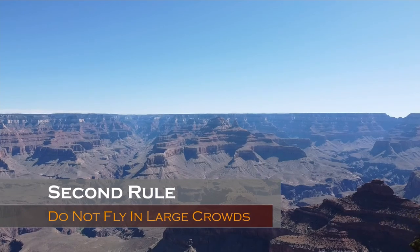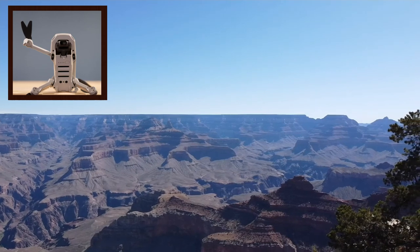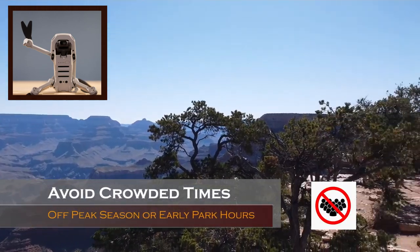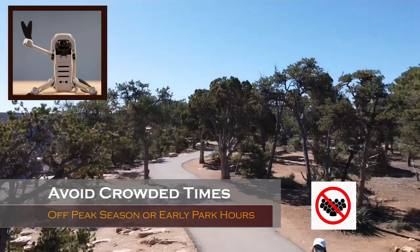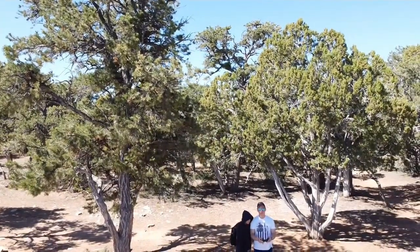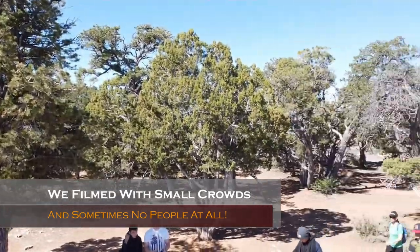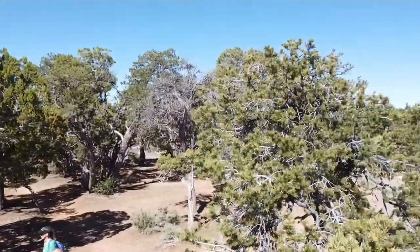Second rule: if you're determined to fly your drone at a state park, make sure it's not crowded. Preferably an off-peak season or maybe when the park first opens. This way you can fly with fewer people around — and trust me, loose lips sink ships. If you can fly with no one around, that would be optimal.